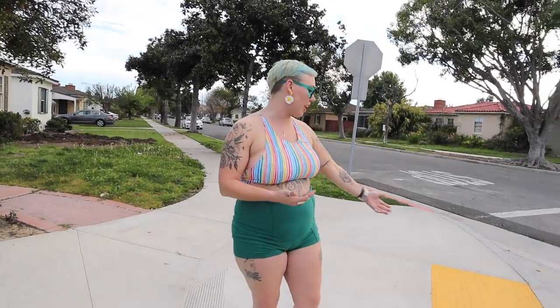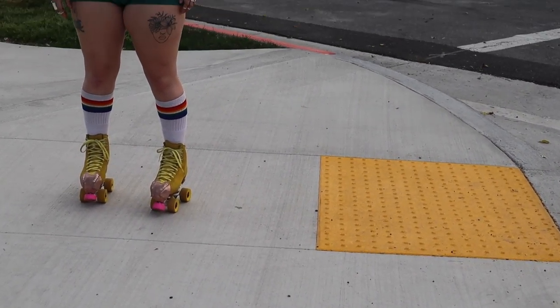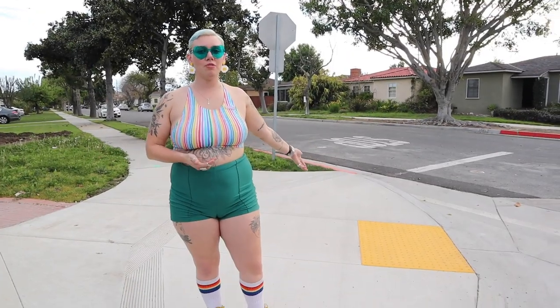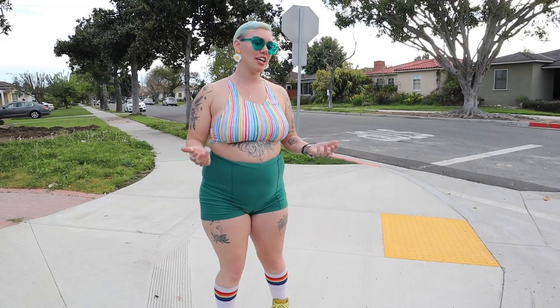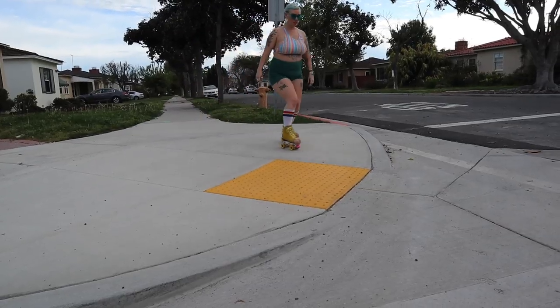When you're street skating, even if you're on the sidewalk, you're going to want to cross the street and you'll encounter these yellow bumps. There are two main ways to cross over them: the first one is to go really fast and ride over them — bend those knees — right over. The second one is to cut the corner and avoid the yellow bumps at all costs.